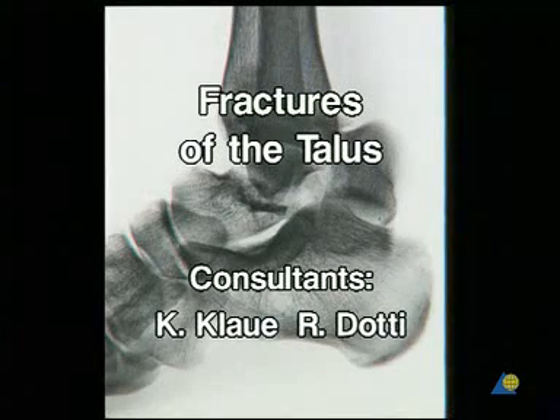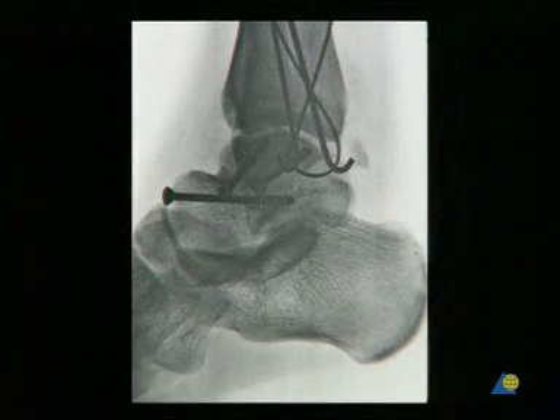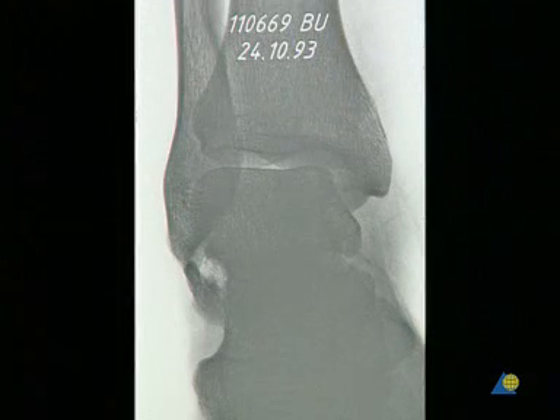Fractures of the Talus. In this exercise, we will demonstrate the open reduction and internal fixation of a talus neck fracture, followed by a fracture of the lateral process of the talus.